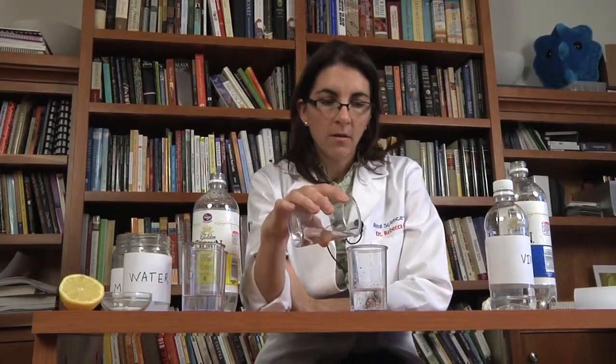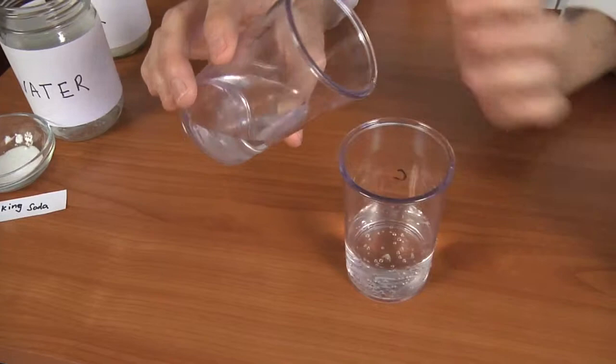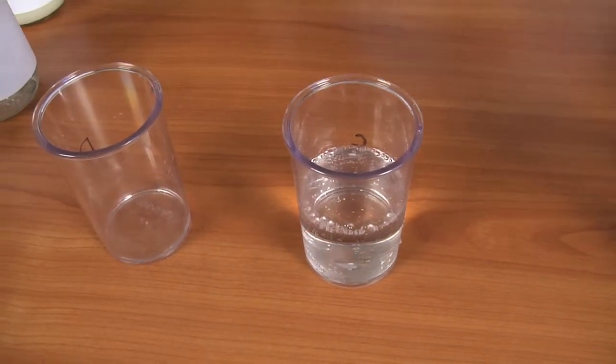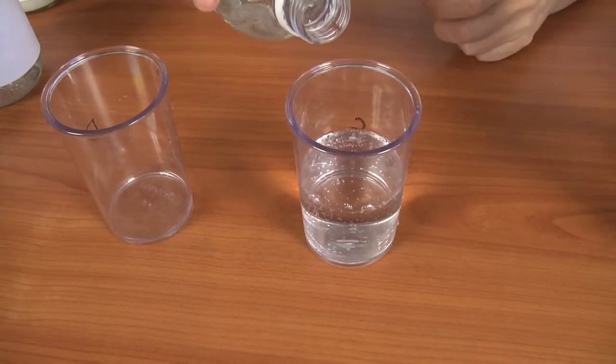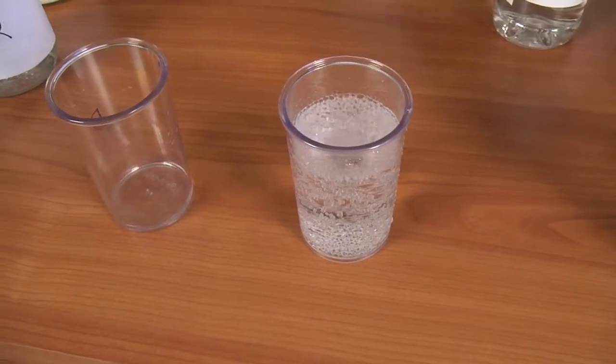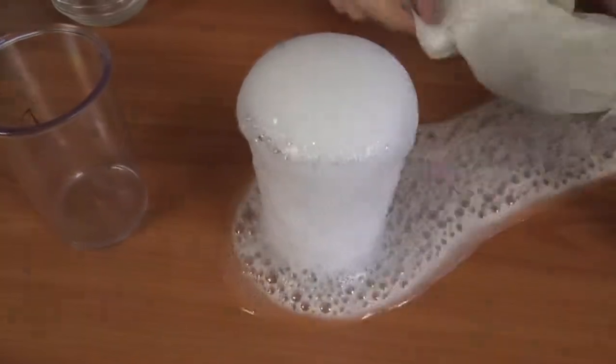I was really curious about what would happen with club soda because club soda has some sodium bicarbonate in it. I was curious to see what happened if we added vinegar, since I've never actually tested club soda. Think anything will happen? Zip, nada, nothing. Now let's take a look at what happens when we add baking soda water to tonic water. Tonic water actually has some citric acid in it. A little bit of bubbles. What happens if we add vinegar to that? What happens if we add baking soda to that? What happens if we add vinegar to that? That's what I wanted. We're out of time.